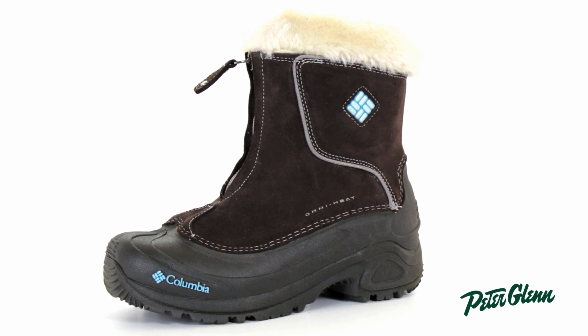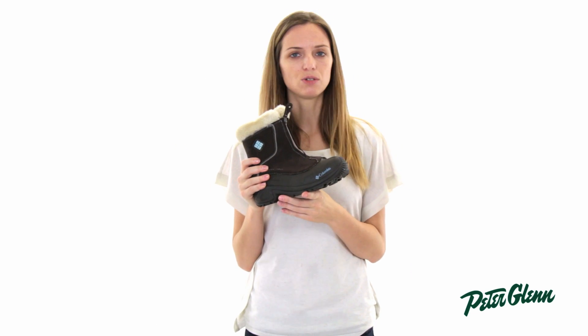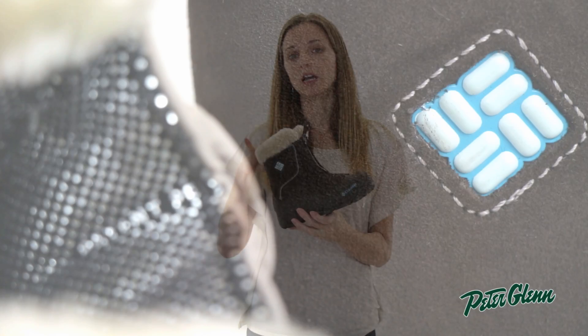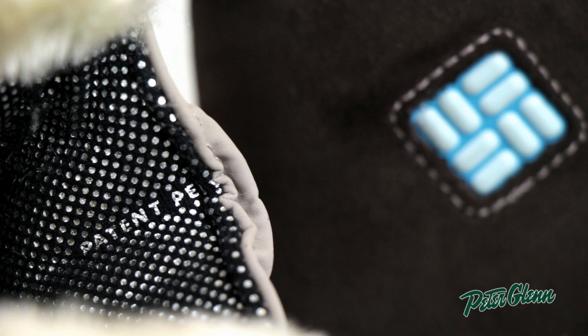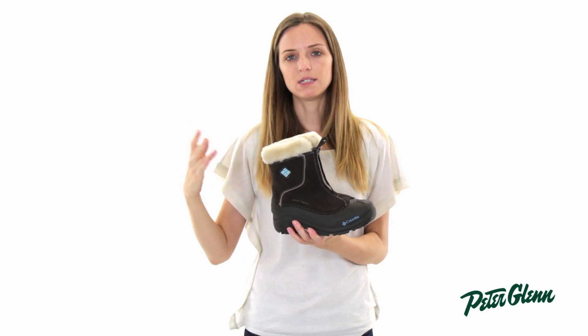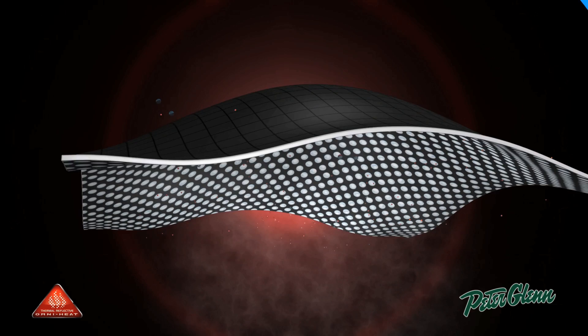This boot is very, very warm and very kid-friendly. It has 200 grams of insulation in it, which is going to provide tons of warmth. There's also an OmniHeat lining — OmniHeat is a thermally reflective material. You can actually see it when you look in the boot; it's kind of silvery. What it does is grab onto extra body heat and prevent it from being lost, so feet stay much warmer overall.